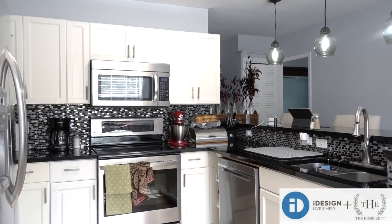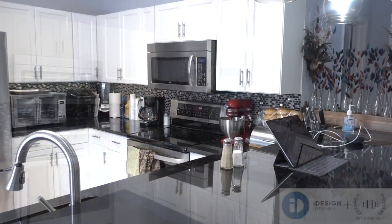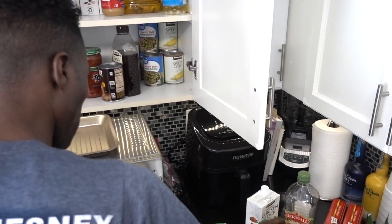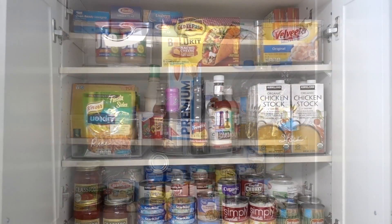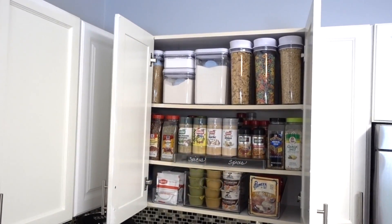No pantry, no problem. Thanks to iDesign for sponsoring this video. Having a small kitchen on top of having no pantry is not only intimidating, but very challenging. I will be sharing how I helped a deserving family create a pantry inside their kitchen cabinets, turning it from this to this in two days. And if you don't have a pantry, you may want to stick around to see this.